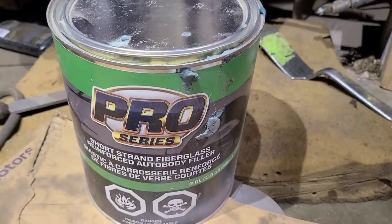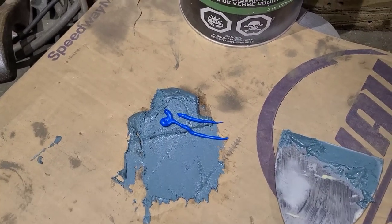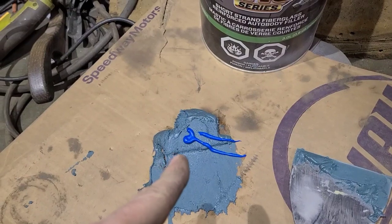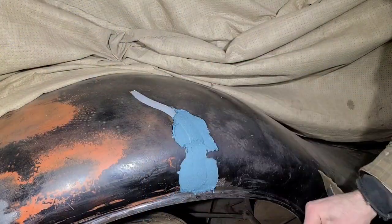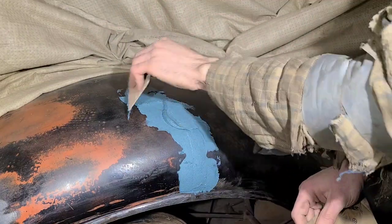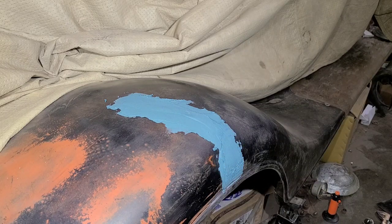Now I've taken some short-strand fiberglass filler. I like to mix it up on an old piece of cardboard - the reason is the cardboard has a lot of oils and nutrients which will absorb into your filler and help with paint adhesion at a later date. It's also important not to spare the hardener - you want to use as much hardener as you can, because the more hardener you use, the stronger the repair will be. Now it's important to let your filler harden for two to three weeks, and once it's nice and hard, we're ready to sand. The harder your filler gets, the easier it is to sand.